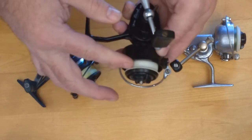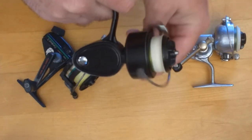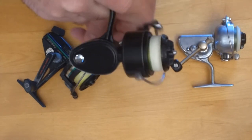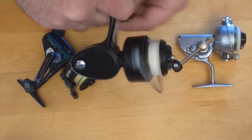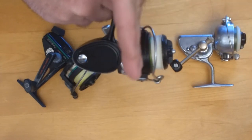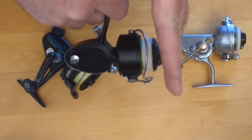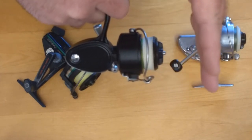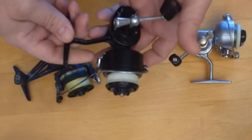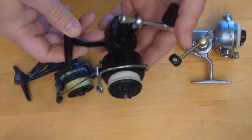This reel is a vintage Garcia Mitchell 308. It's an ultralight reel, and they were pretty unusual because they had what was called planomatic gearing. That's a different way of laying line on the spool — as you reel in, the spool moves up and down in increments before completing its full oscillation cycle. It pauses in its movement, going up a little, back down a little, all the way through its full travel before repeating the process in reverse.